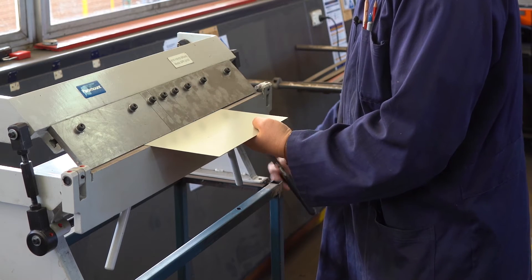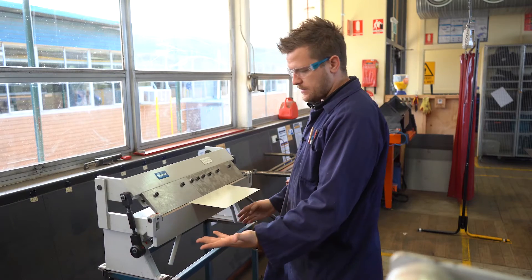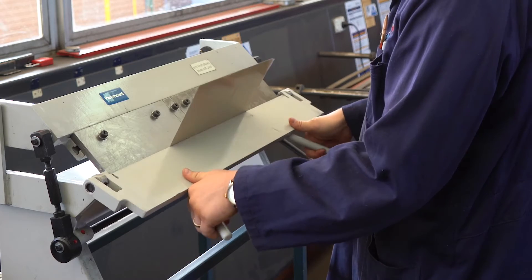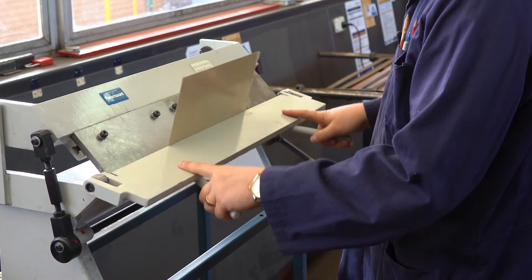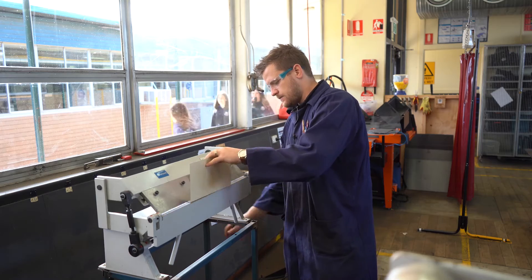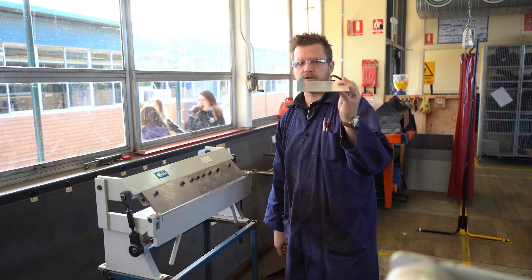Mark it, clamp it off, and then quite simply lift the handles here until you get your material to the required angle that you want it bent to. So let's say we're hoping to get to 90 degrees. We can check it and we're at 90 degrees.